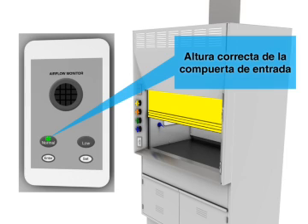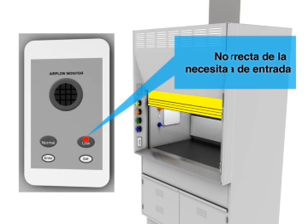Correct sash height is important. Do not use the hood if it needs repair.